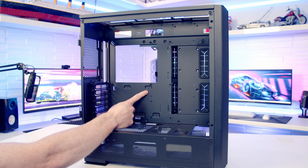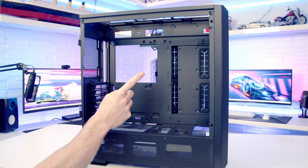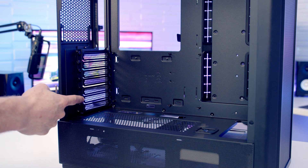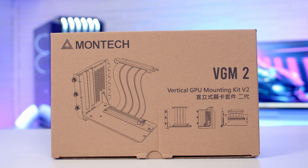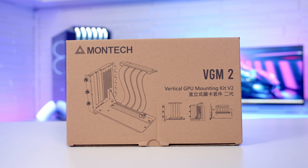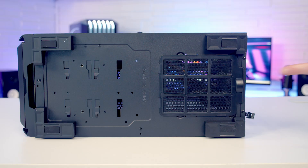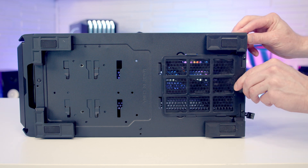The case supports motherboards up to ATX in size, and with a CPU cooler the maximum height supported is 168mm. At the rear there are seven horizontal PCIe expansion slot brackets, now secured with thumb screws. The maximum graphics card length supported is up to 400mm. There are rubber grommets on the right-hand side of the motherboard area and one in the power supply shroud for GPU cables. At the bottom there's a removable dust filter over the power supply intake fan, pulled out from the back for cleaning.